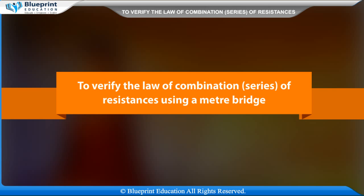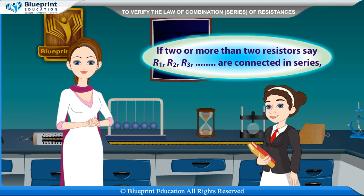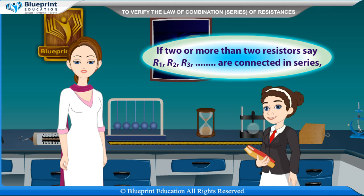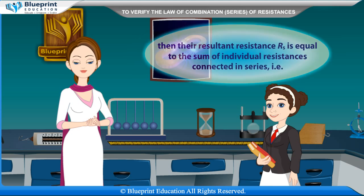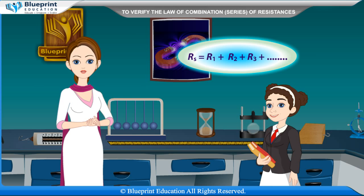To verify the law of combination of series of resistances using a meter bridge. If two or more than two resistors, say R1, R2, R3, are connected in series, then their resultant resistance RS is equal to the sum of individual resistances connected in series. That is, RS is equal to R1 plus R2 plus R3.